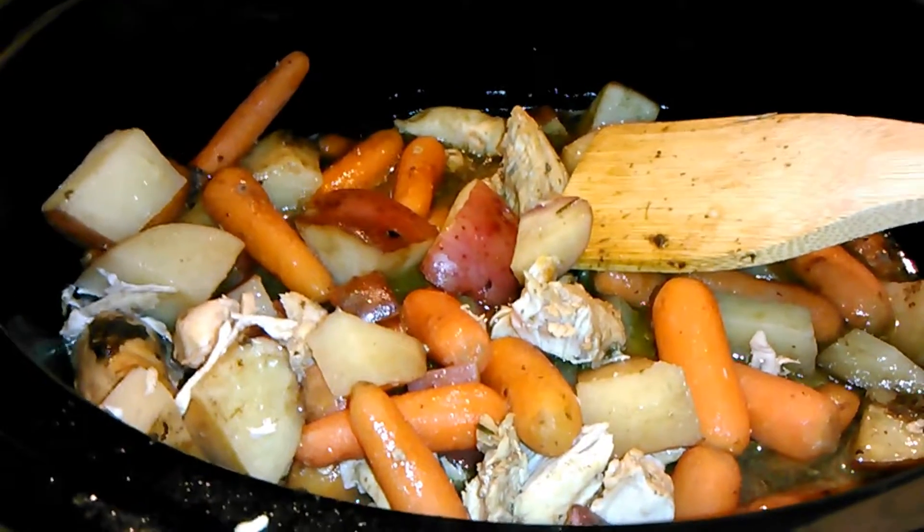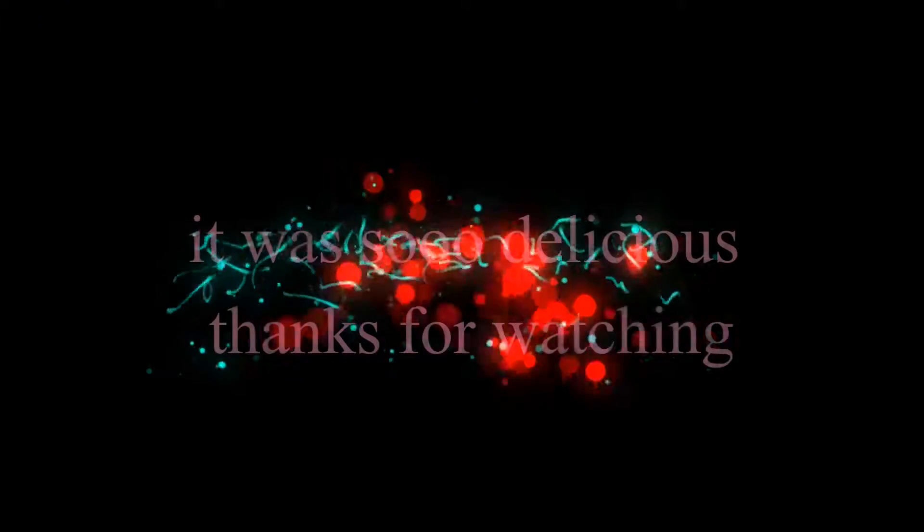Thank you so much for watching, and please comment down below on what other videos you'd like to see me do this year. Thank you.